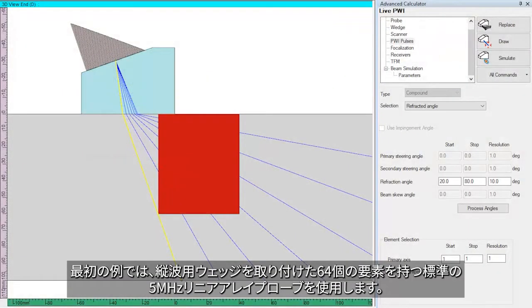In the first example, we use a standard 5 MHz linear array probe with 64 elements, coupled to an L-wave wedge.